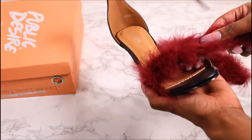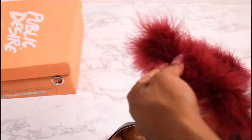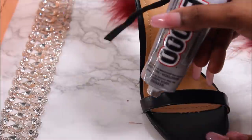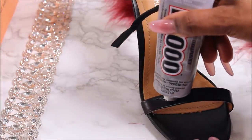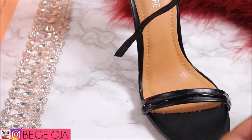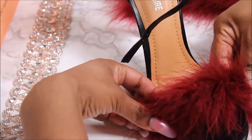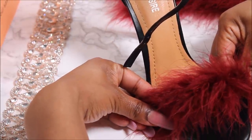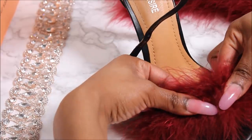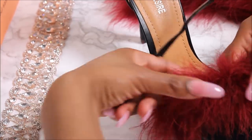The first thing I'm going to do is grab my fur boa and measure it from the side of the strap to the other side of the strap. Taking my scissors, I'm going to cut off the extra boa. Then using my E6000 glue, I'm going to apply a good amount of glue over that strap. I'm taking my fur and placing it on top of the glue, pressing down firmly with my fingers, making sure the sides of the strap are glued down and applying pressure around the strap.